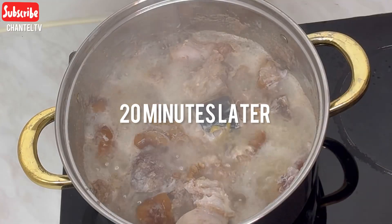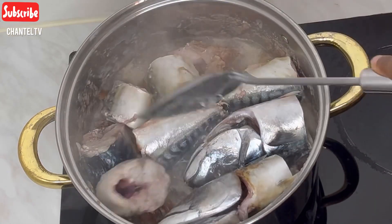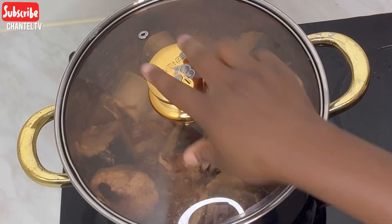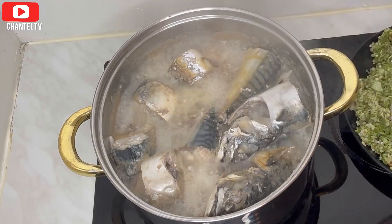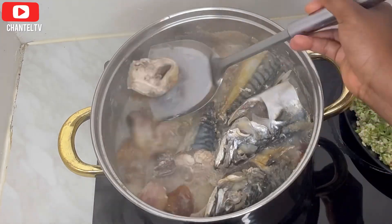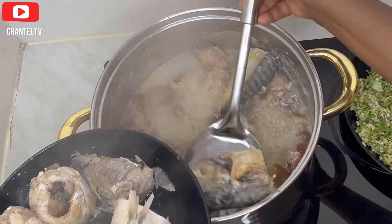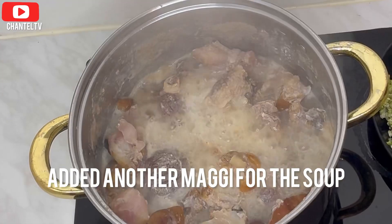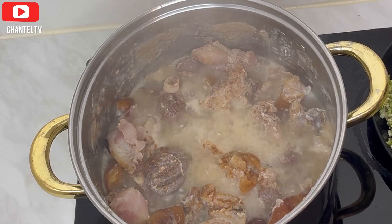My meat was boiled and it was ready, so I just added the fish. As you all know, it doesn't take long for fish to get done. I added my fish and covered it for a few minutes. Then about 15 minutes later I opened it and removed all the fish, because I didn't want the fish to get scattered inside the soup while turning it.